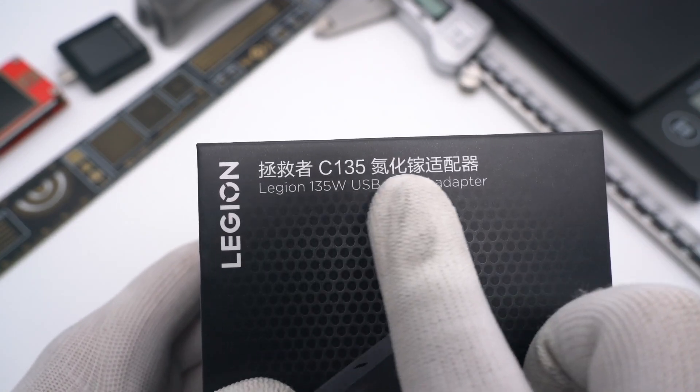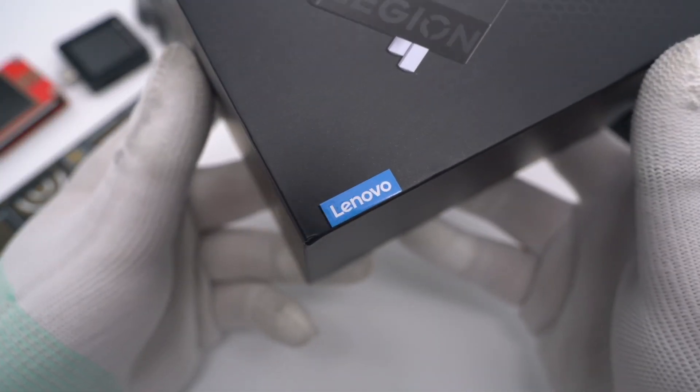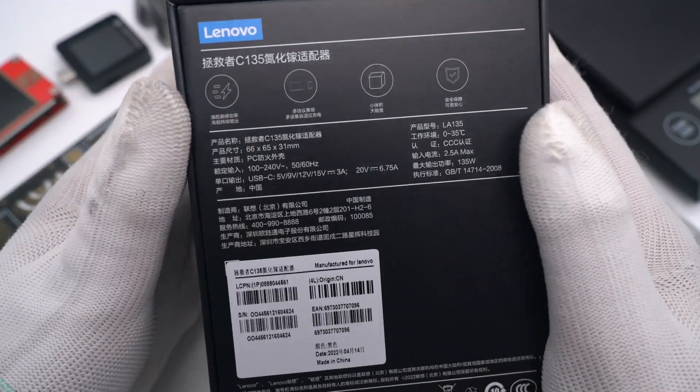The front of the packaging is printed with the product name. A blue and white Lenovo icon is on the lower right corner. Flip to the back — here are some specs info.